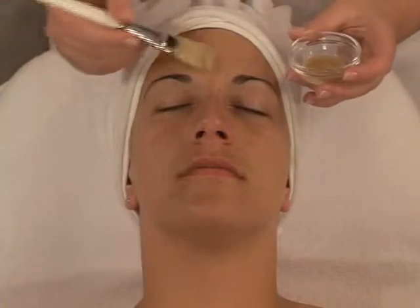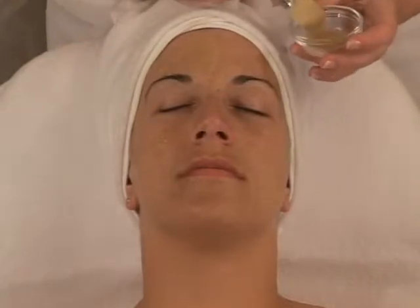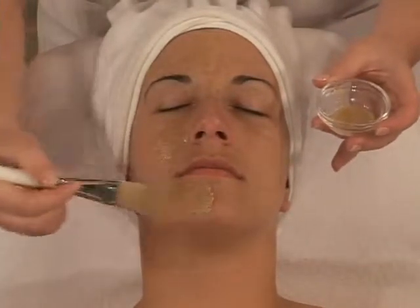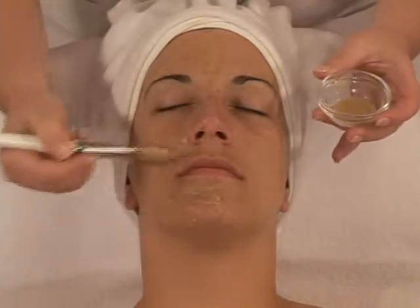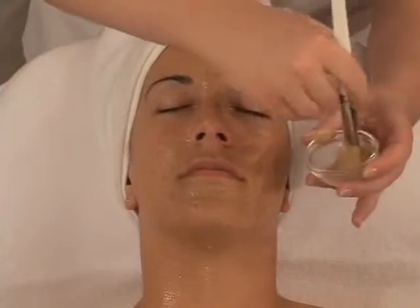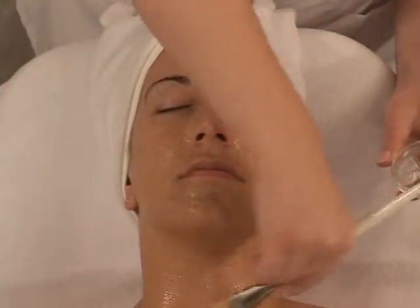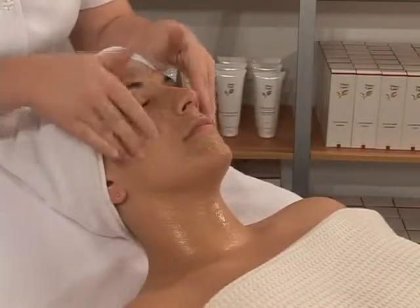Using a mask brush, apply this mixture on face, neck, and décolleté. Aid in penetration with three to four minutes of massage maneuvers.